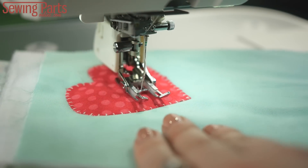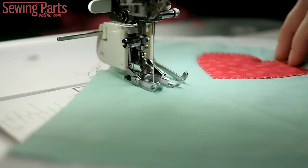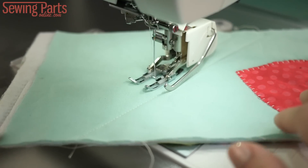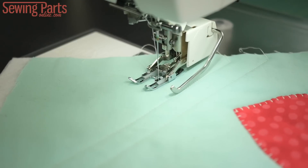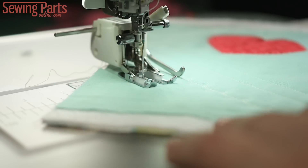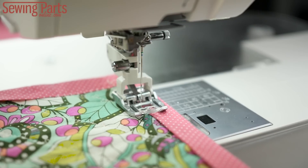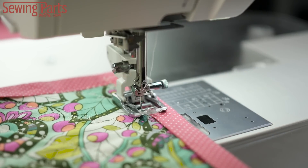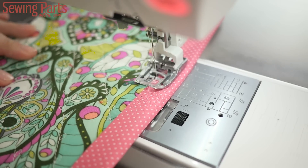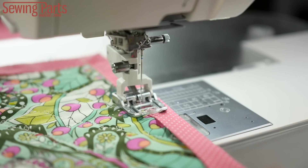Speaking of quilting, this foot is essential for quilters. It eliminates unsightly puckers, making sure your quilt feeds evenly through all three layers. Even the open toe walking foot can be used for quilts, whether you use a straight stitch or some fun decorative stitches like this cute little leaf design. You can also use the walking foot to attach your binding or any kind of bias tape, rick rack, ribbon — anything you want. It's such a versatile, essential tool: great stitches, no puckering, and super easy to feed. That's why the walking foot is so awesome.